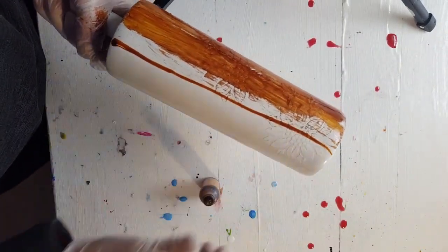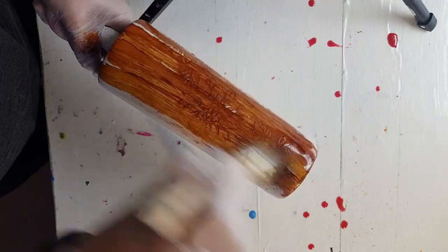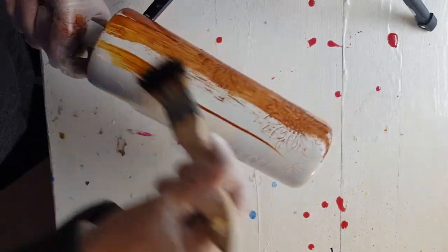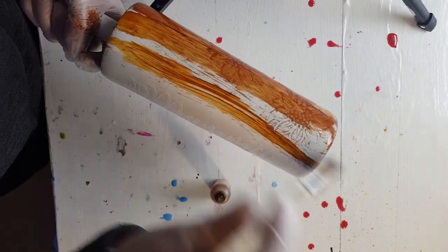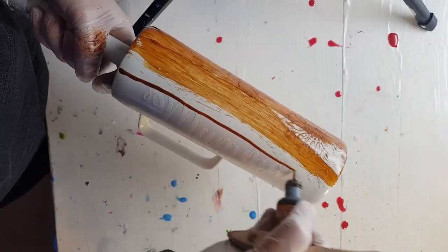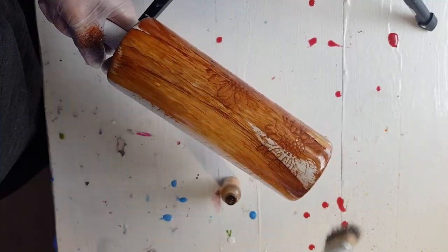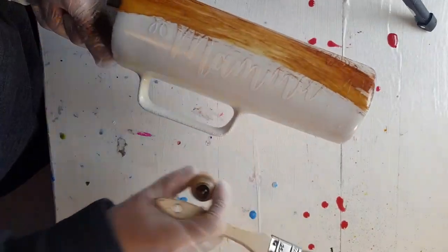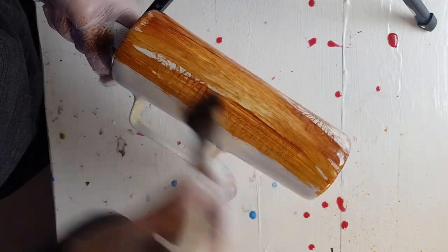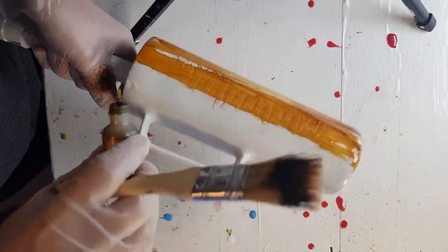I'm just going to keep going until I'm around. Keep going over the same spot until it is pretty well set — once it's not moving anymore is when you want to move on to the next spot. If you just kind of brush over it once you're not going to get the lines in it that make that wood grain look, so do keep going back and forth. You can let a little bit of it set over top of the spot before — that'll give it a little darker character.